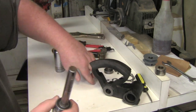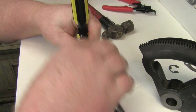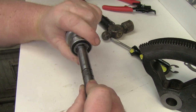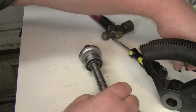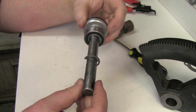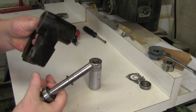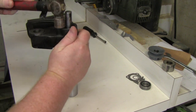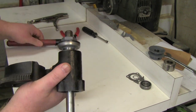The next part of the assembly is to put the e-clips back on — the e-clips hold the bearings from moving, so that's pretty easy. Now that both e-clips are on and this bearing is in place, we can insert this part into the housing. I slide it in, set it on the socket, and tap it home with a hammer.